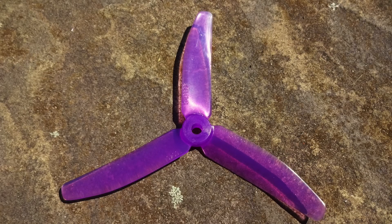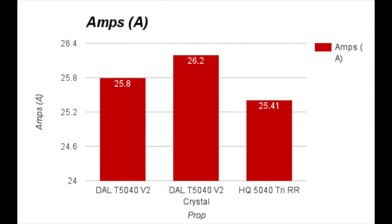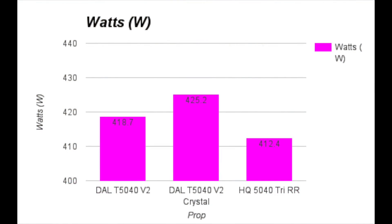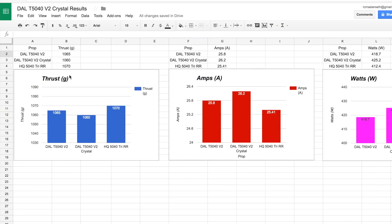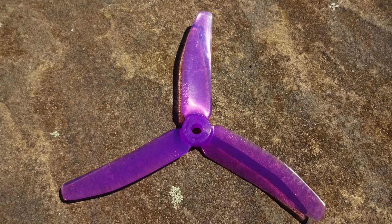That finishes up the testing of the new crystal prop from DAL. If we take a look at the thrust data in graphical form — sorry for the low quality — and the amps, the crystal has the highest draw, which might have something to do with the extra weight. Looking at wattage, a lower number is better because you'll suck less power from your battery. And for efficiency, a higher number is better because you get more thrust per watt. I have a link below to the Excel spreadsheet with the graphs and numbers in higher quality.